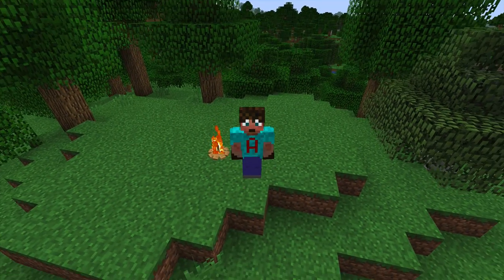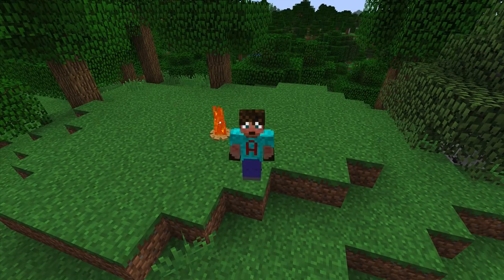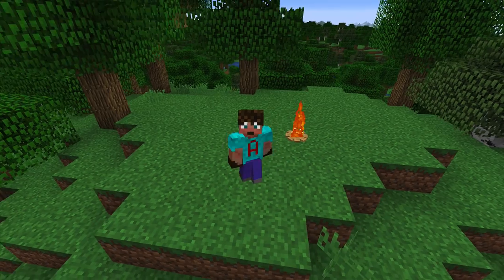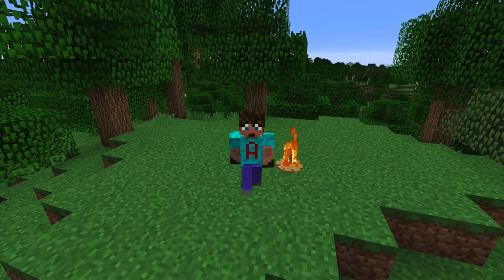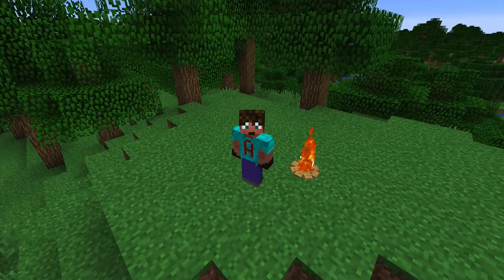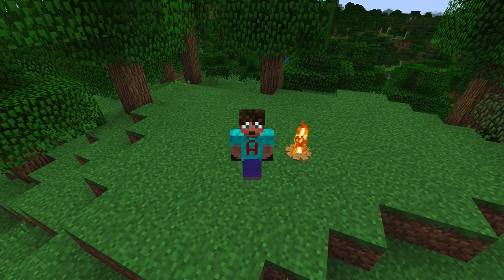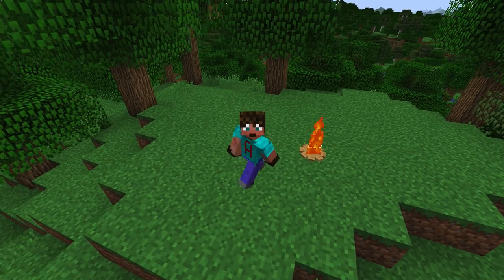Good morning, good afternoon, good evening, and good night depending on what time you're watching this. Just a really quick one from me. The other day I did 'how to make a realistic campfire' and there it is behind me. I'm not going to walk over it because I'll burn my bum, but that is fairly simple.